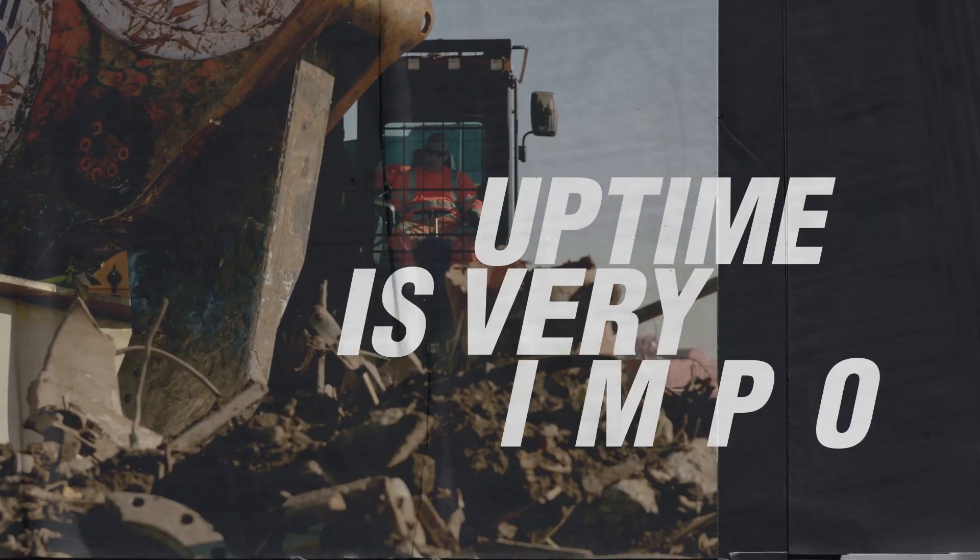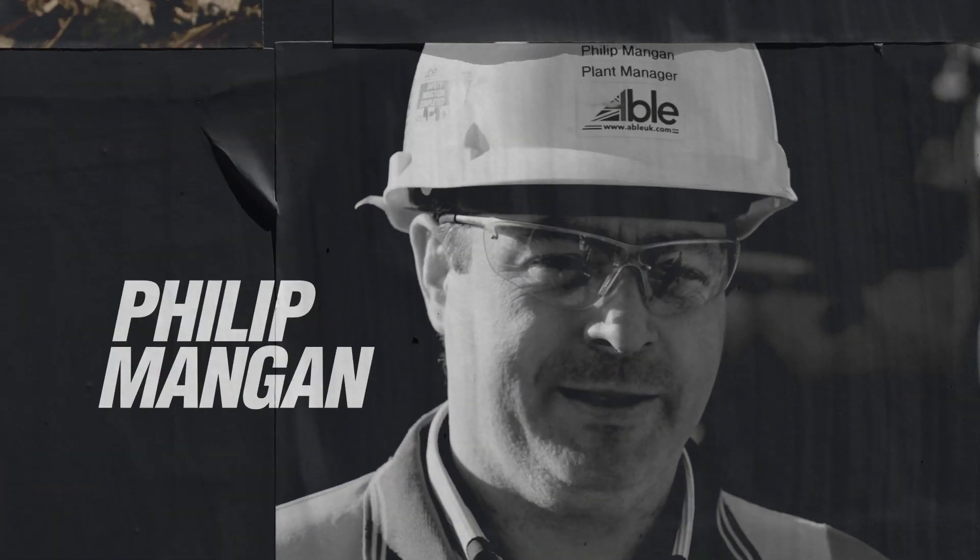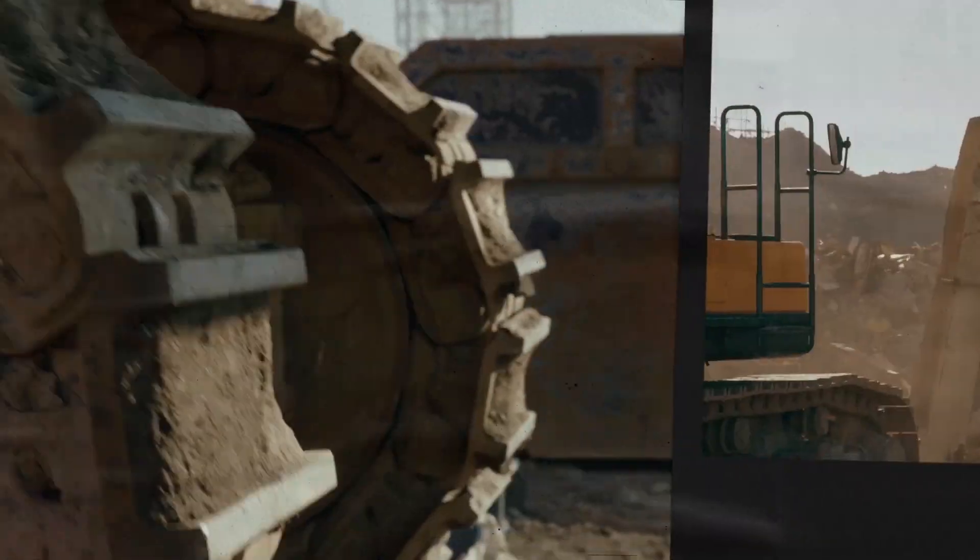Uptime on the project is very important. Any downtime at all costs the project money. The Hyundai so far has performed brilliantly.